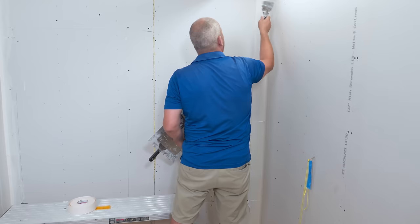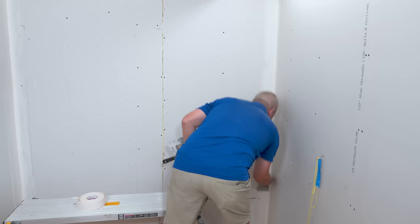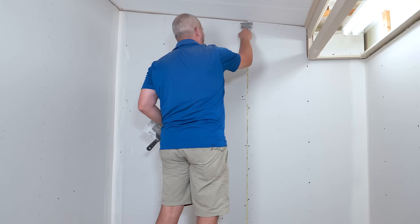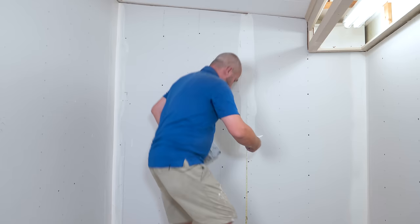Clean off the other side — there's all that heavy mud in the ridge — and then one more gentle pull up through the corner. Perfect every time. Because we're doing wallpaper, believe it or not, it requires me to do a better job on the drywall than if I was doing paint.